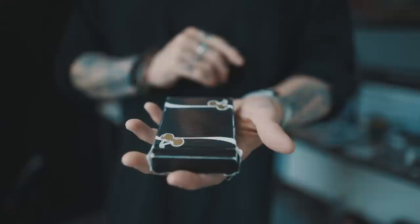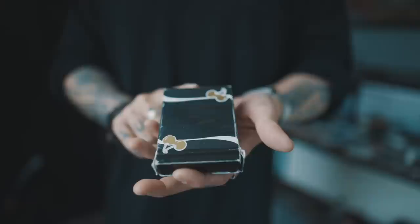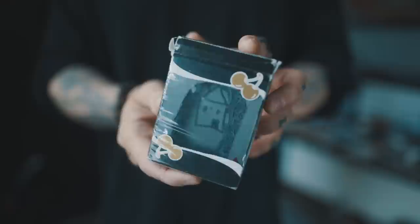The way this works is just like this. You can see that they drew a house. So I'm going to teach you how to make your very own peek box right now.